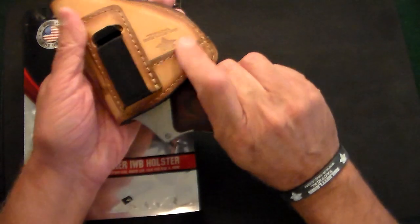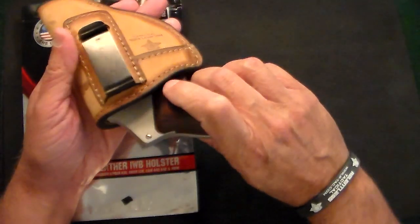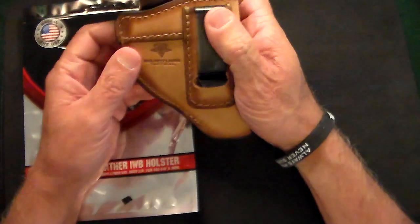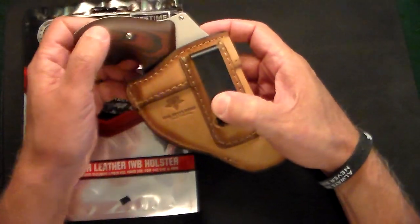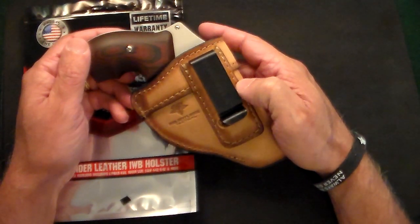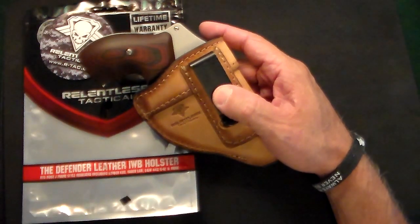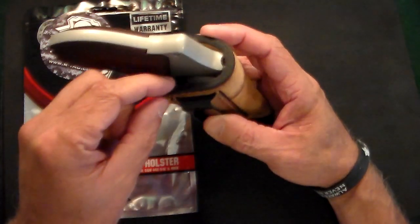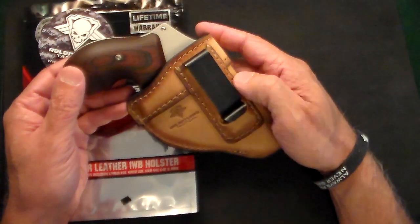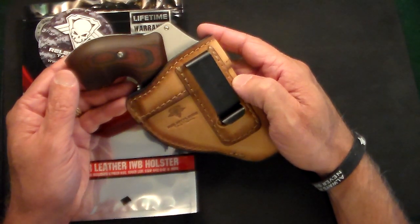I broke this in just in one day. It came extremely tight, as all leather holsters do. I wrapped it in a plastic bag and overnight it was broken in. When you wrap it in a plastic bag and leave it for 24 hours, it makes the inside of the holster about a millimeter larger, and that perfectly fits the gun.